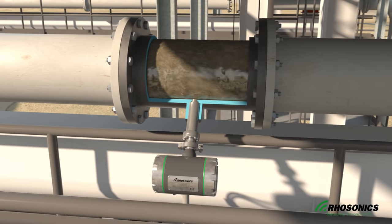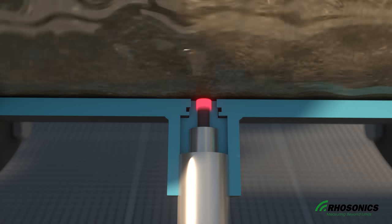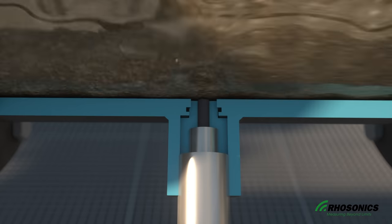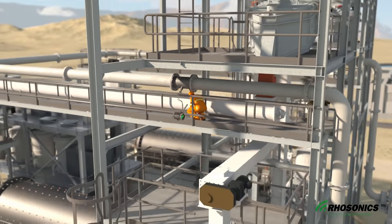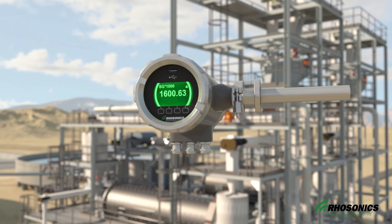The sensor uses ultrasonic technology to measure acoustic signals returned by the medium for density calculations. Being factory calibrated in clear water, the SDM is easily calibrated on-site using a reference sample of homogeneous and representative slurry mixture. The slurry calibration is repeated when a new composition of slurry passes through the pipe, so you're always provided with accurate density measurement.